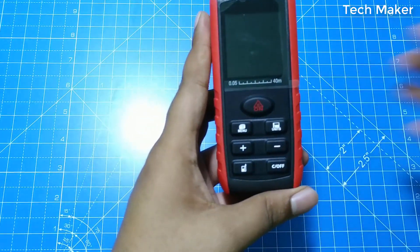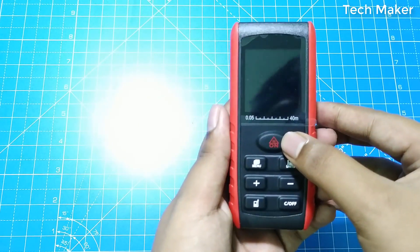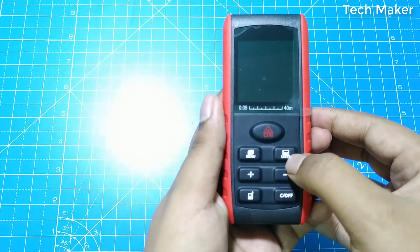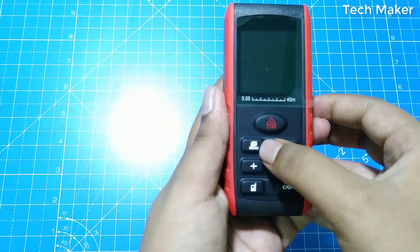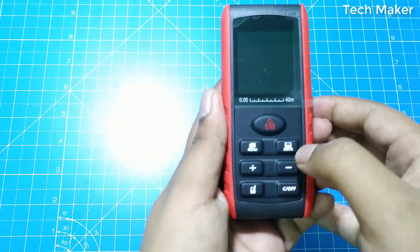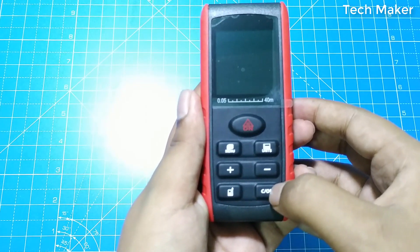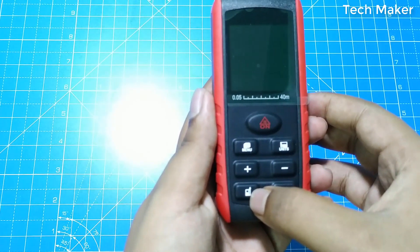First I will give an overview of the keys. This key will turn on the device. The units key will switch the units between meters, feet, and inches. By pressing the menu button you will change the measurement modes. These two buttons are used to subtract and add from a previous measurement. This button turns off the device and removes the saved data. And this key will change the reference point.